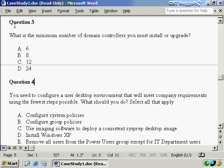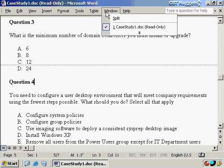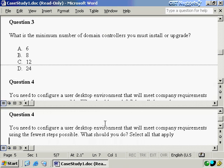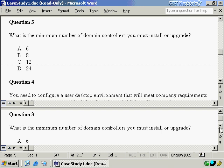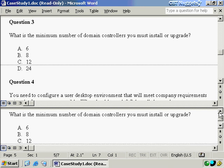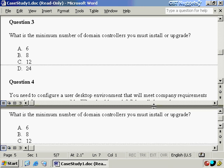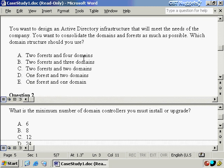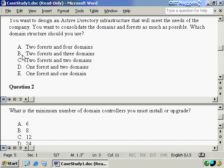Now let's look at question number three: what is the minimum number of domain controllers you must install or upgrade? I'm going to use the Microsoft Word split function — going to Window and Split — so I can look at two simultaneous portions of the document at one time. Here's question three down here, and I want to simultaneously look at question one up here and compare the two, because answering one question wrong will almost guarantee that you answer another question wrong as well.